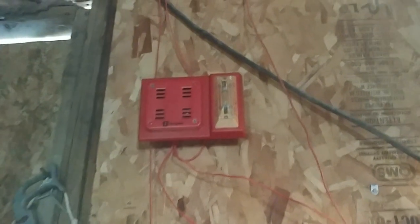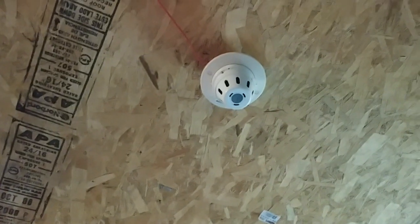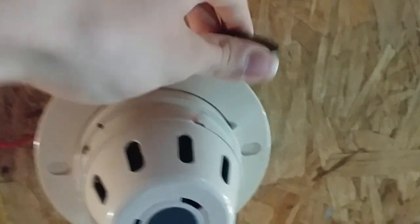Alright, system has been reset. So now we can go ahead and activate the smoke detector on the ceiling, and the system will be set to march time. I'll be right back. Alright, we are on time. I'm ready to activate the smoke detector — we grab our magnet, and the system is now on march time. Go ahead and activate the smoke detector.